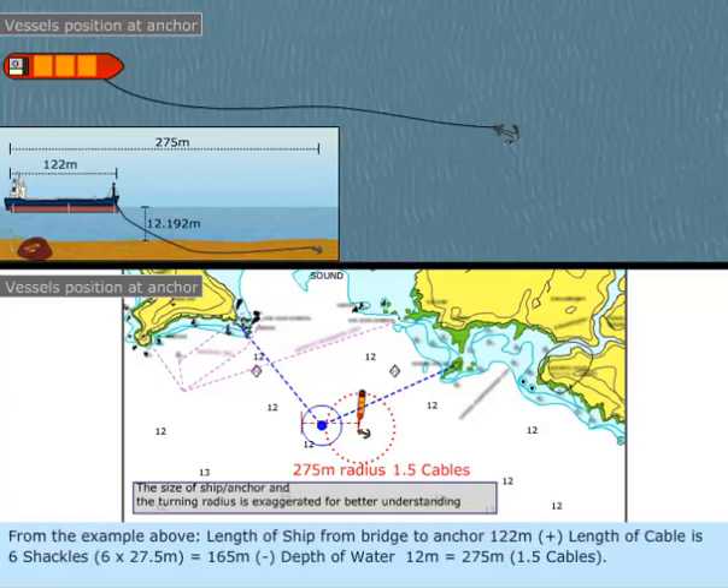From the example above: length of ship from bridge to anchor is 122 meters, plus the length of cable of 6 shackles (6 × 27.5 meters = 165 meters), minus the depth of water of 12 meters, equals 275 meters, or 1.5 cables.